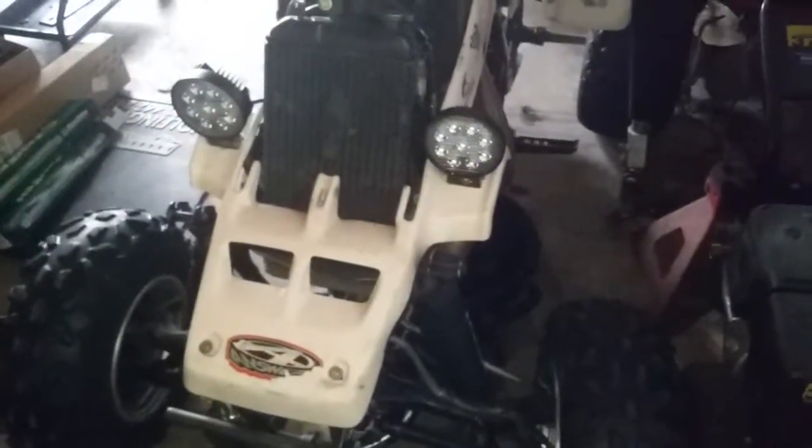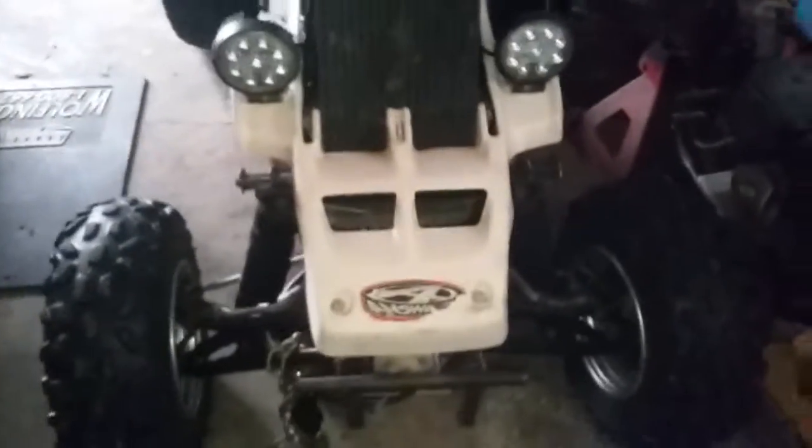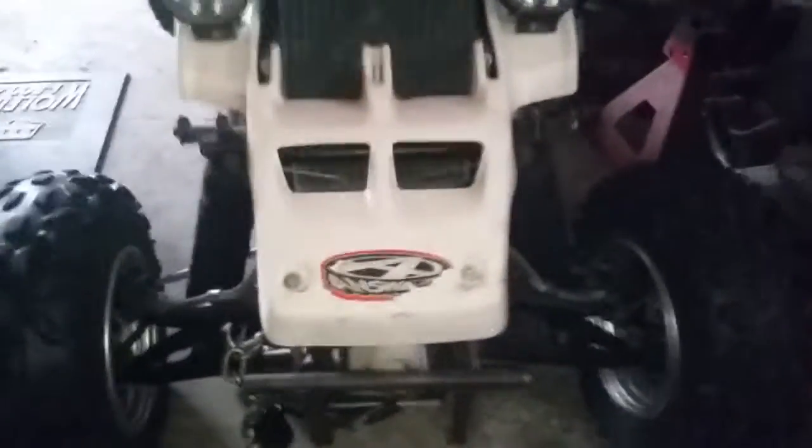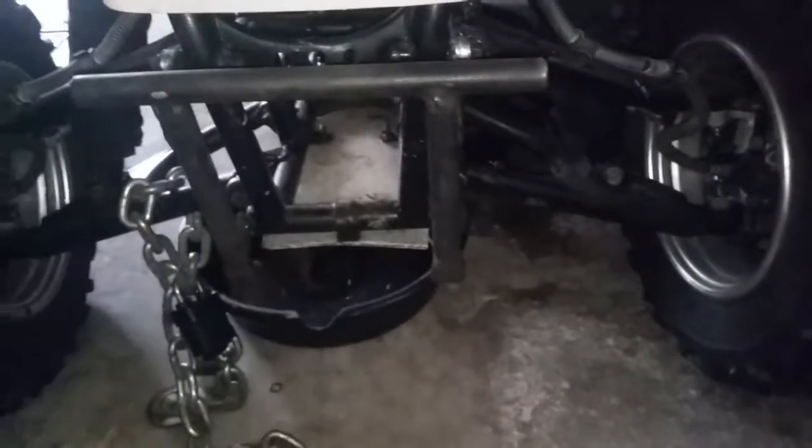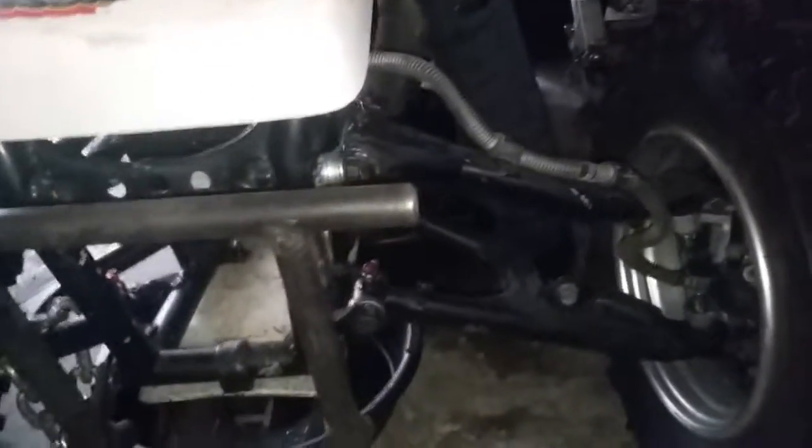I finally brought it back to life. I made a custom front bumper for it — it's kind of cheesy, but I made it ten years ago, so what do you expect.